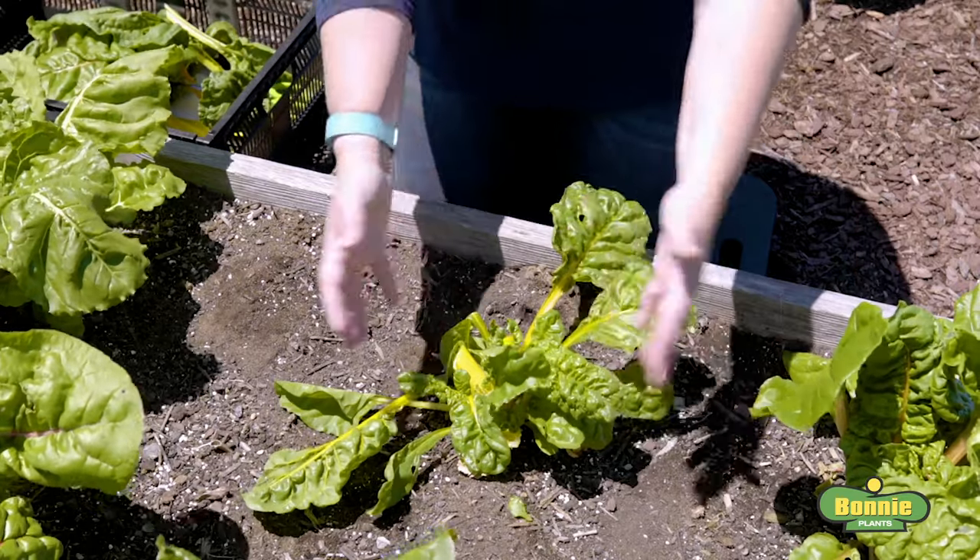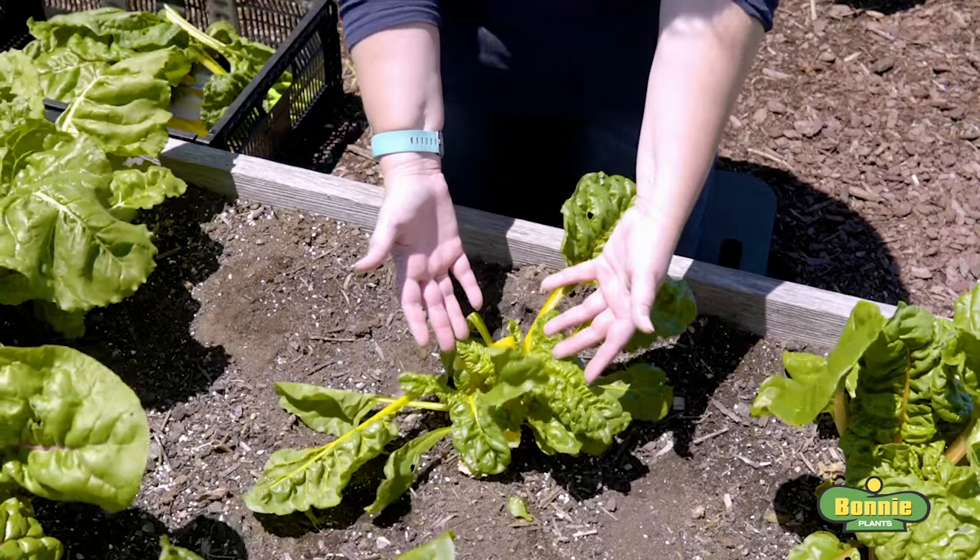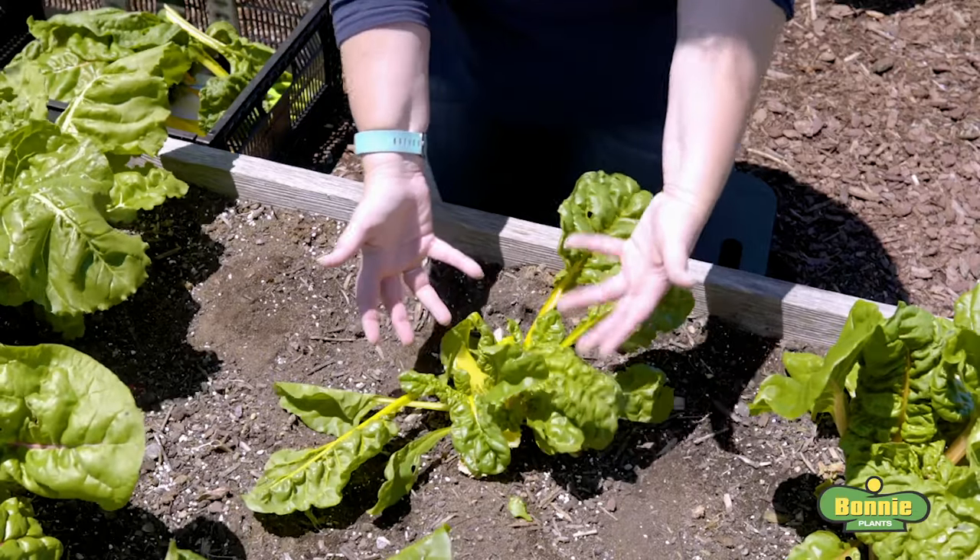Now we've removed all the large leaves on the outer edge of the plant, and we're going to leave the center to keep growing. We will come back in a week or two weeks and harvest again.